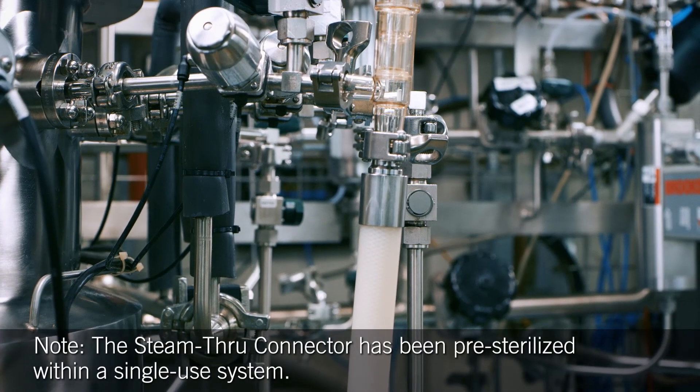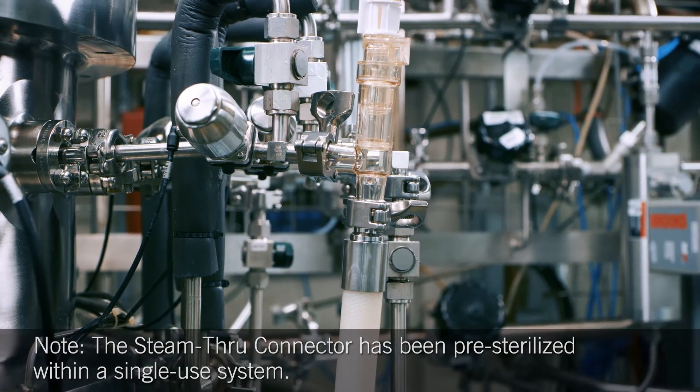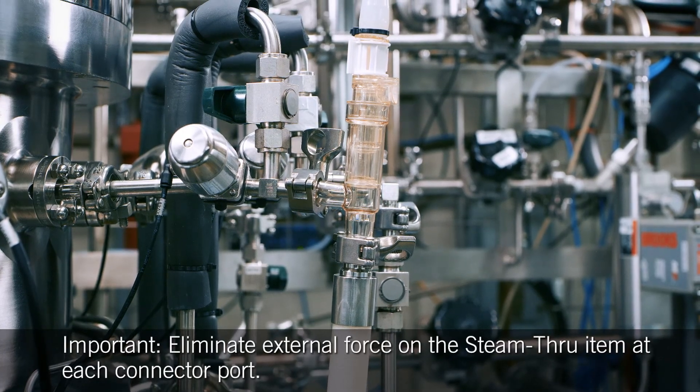During assembly, it is important that the single-use system and steam condensate lines are properly supported to eliminate external forces or side load on the connector.